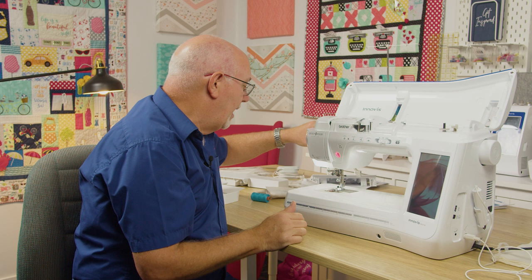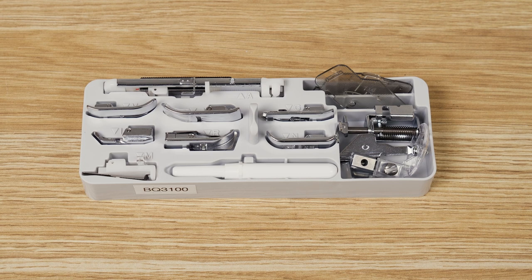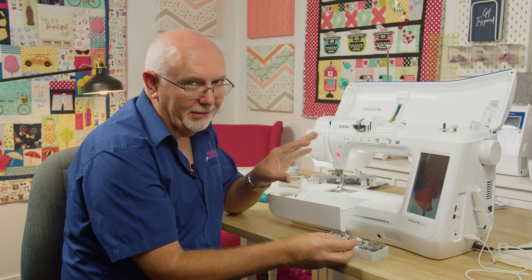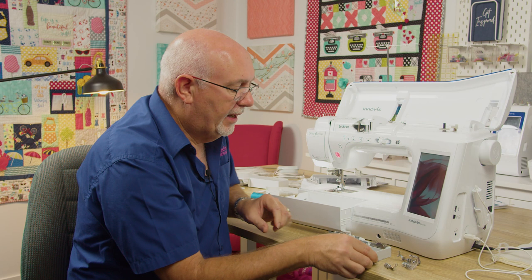It comes with a host of presser feet, so you're really left wanting for nothing. You've got your standard straight stitch foot, zigzag foot, applique feet, overlocking, zippers, button sewing, and blind hemming feet. And since it's a quilting machine, standard in the box you get the Echo quilt foot, standard quilt foot, open toe quilt foot, a quarter inch piecing foot, and a host of additional feet for the Move-It dual foot as well.